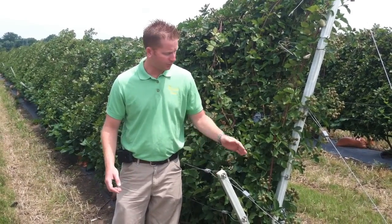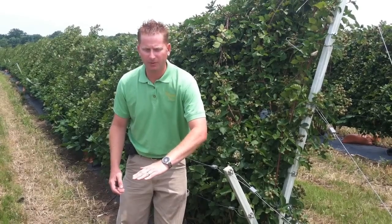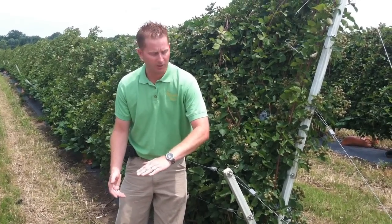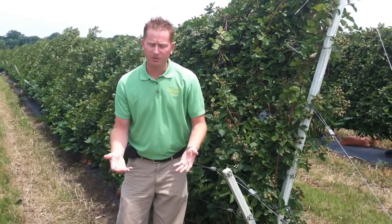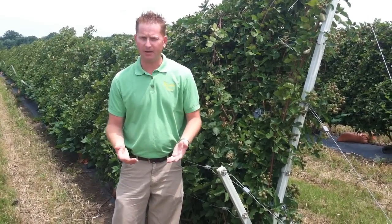Then typically about the first week in March or so, this arm here that's laying down will come up 90 degrees from the ground, about 18 inches from the ground. And what that does is it makes all the blooms grow straight up towards the sun, so we get all the fruit on one side.